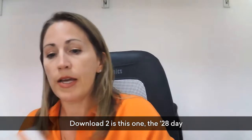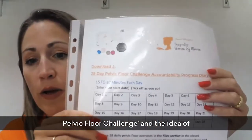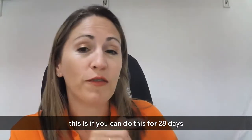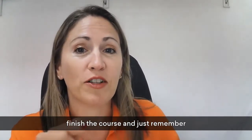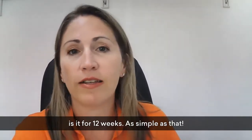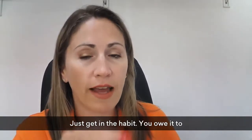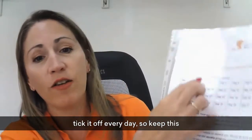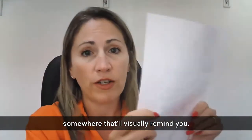Download two is the 28-Day Pelvic Floor Challenge. The idea is that if you can do this for 28 days, you're almost guaranteed to be able to finish the course. Remember, ladies, it's only 15 minutes a day for 12 weeks — it's as simple as that. Just get in the habit, you owe it to yourself, put yourself first. Take it off every day and keep this somewhere that will visually remind you.